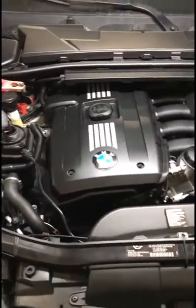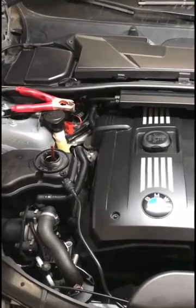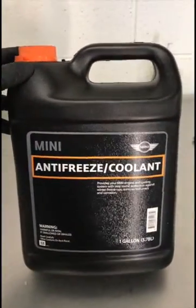It's super easy to do. I highly recommend using the approved BMW anti-freeze. You can even use the Mini anti-freeze from the dealer — it's the same stuff. I'm using the Mini one; it's identical.